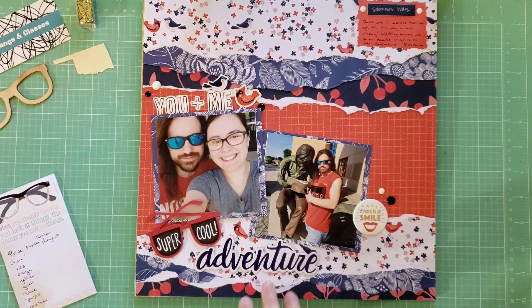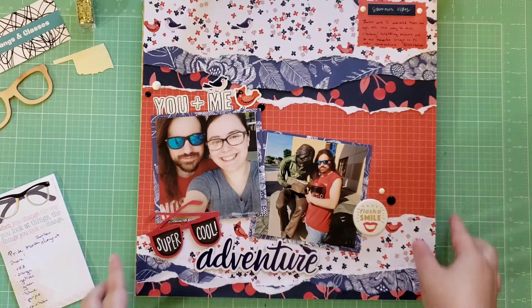First, this is my layout that I picked for red. It's a layout I created of us just going for a walk. I used red a lot in this layout because of my husband's shirt. It is red, white, and blue, but it's not a patriotic layout — it's just a summer layout. This is my layout for red.